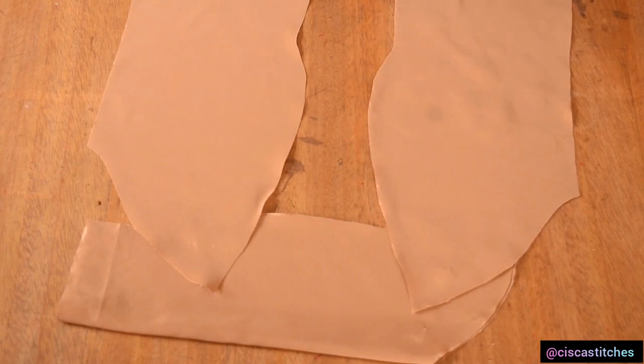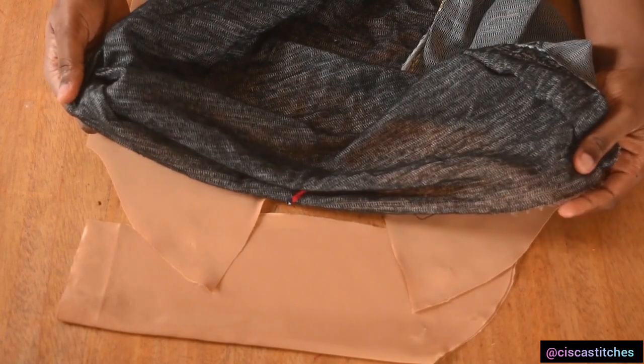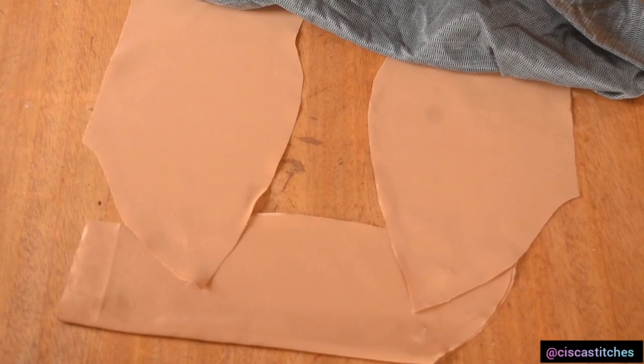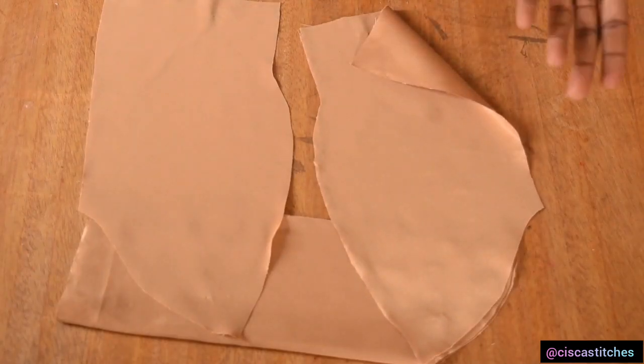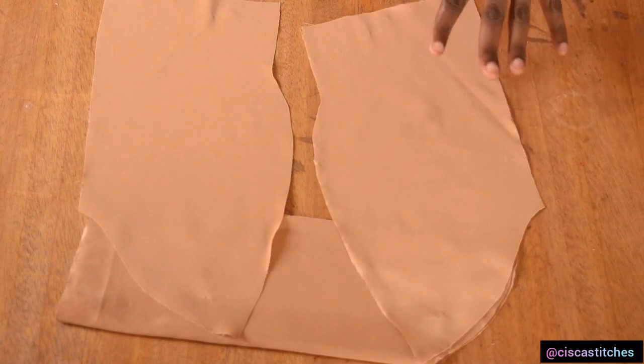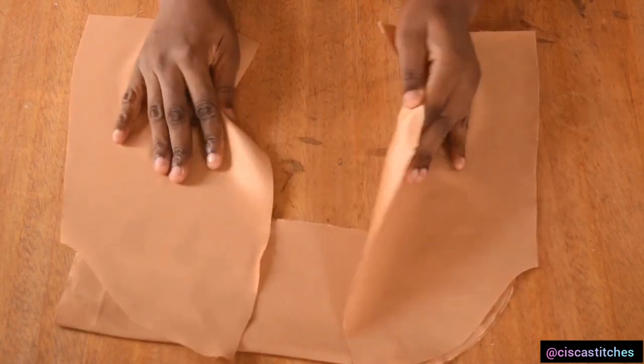What you're going to need to do for your fabric — whether it's your main fabric or even your lining fabric — is to add fusible interfacing to it to make it a little bit thicker. For the purpose of this tutorial I will not do that because I'm just illustrating the technique, not actually making a dress.